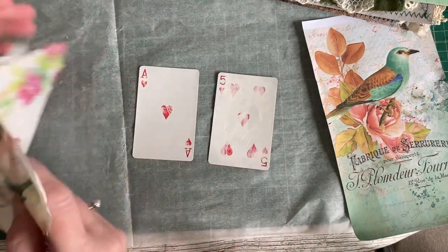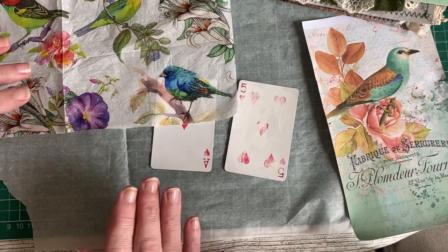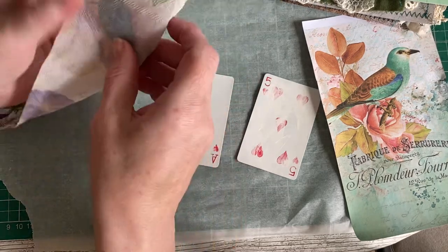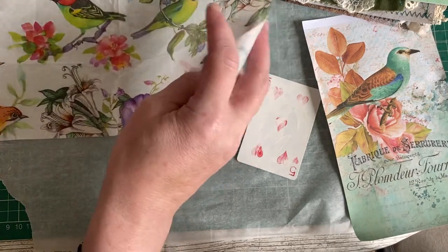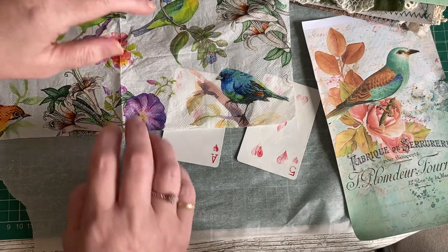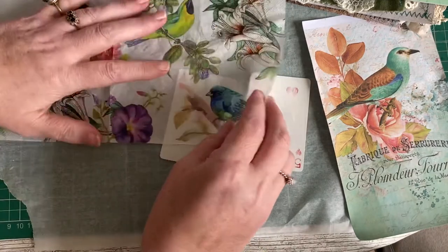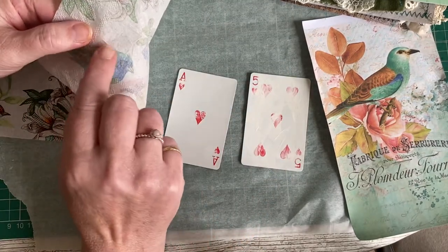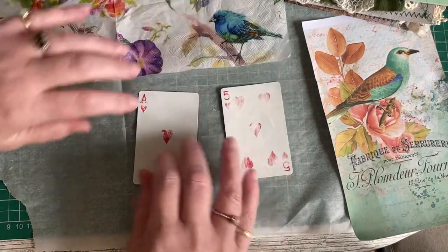You then need to choose which piece of the serviette you want to use. They have three layers, and you have to take the other two backing pieces off. Usually they come off pretty easily if you start at the edge. If you struggle, just put a piece of sellotape on the back and pull it — it will tear a little hole showing the three layers, and you'll then be able to easily separate them.